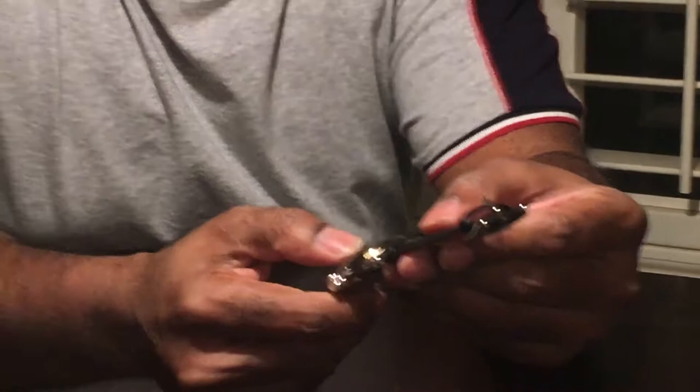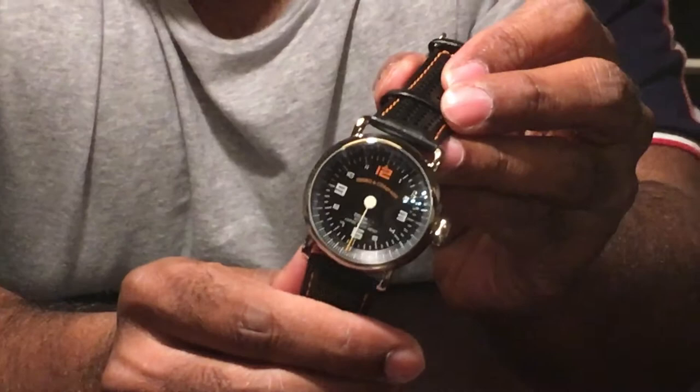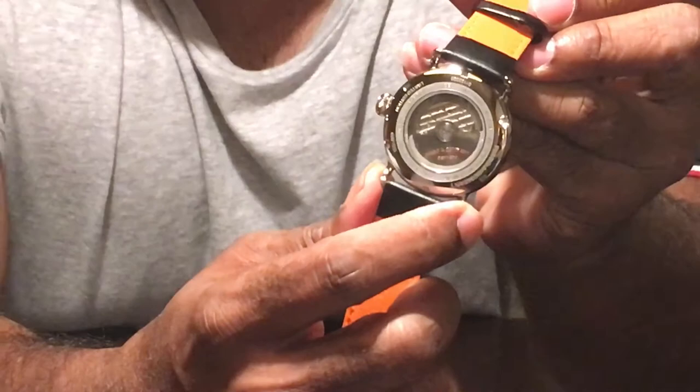That is really, really pretty nice. It has a little plastic on it, so we'll take that off eventually. It has one hand on it, so you have to track the time in increments — based on that, but it looks pretty easy to do. Automatic. There's the back — clear. You can actually see it as it self-winds; it shows the mechanism. So this is an automatic.